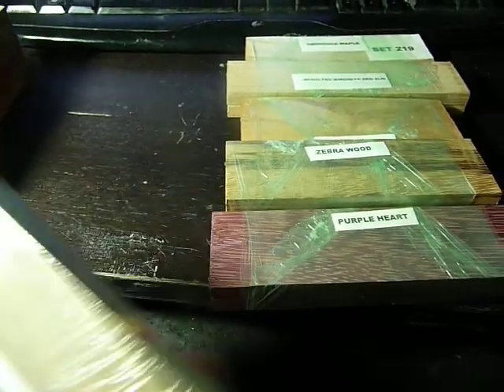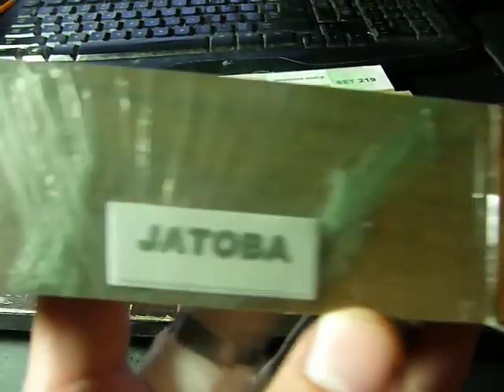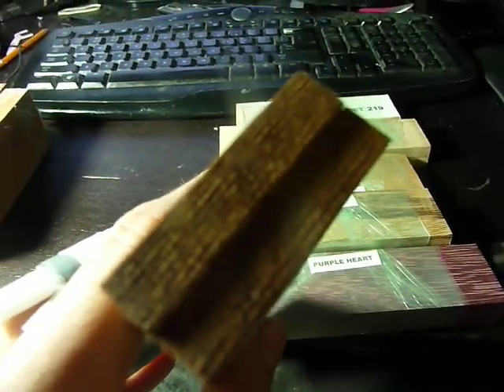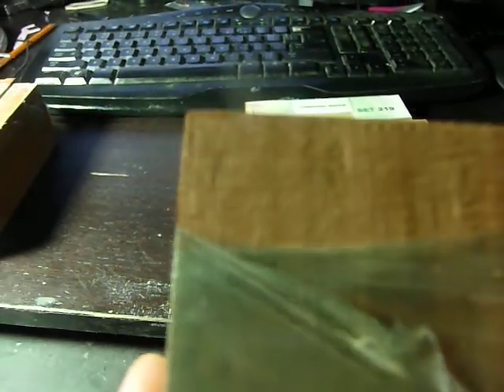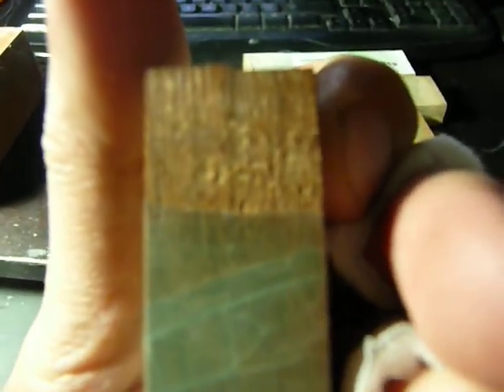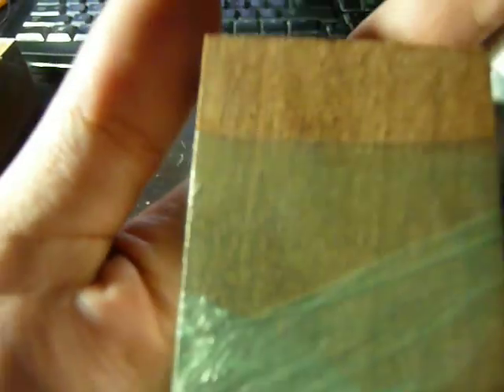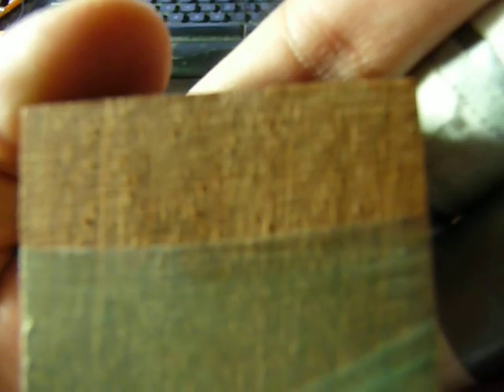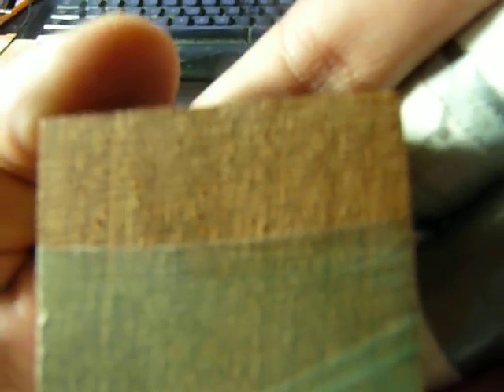And then we have Jatoba. One of the heavier woods. Darker, classier look. You can see how tight the grain is on this one, which is probably a lot nicer. It's funny because you always see everyone talking to their cameras with some of the bigger knife channels. That's Jatoba.